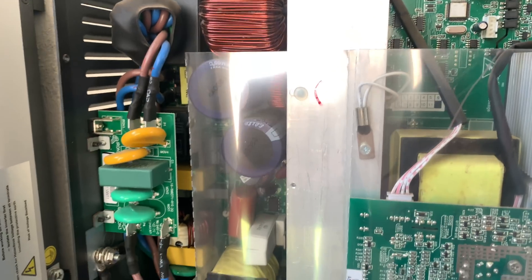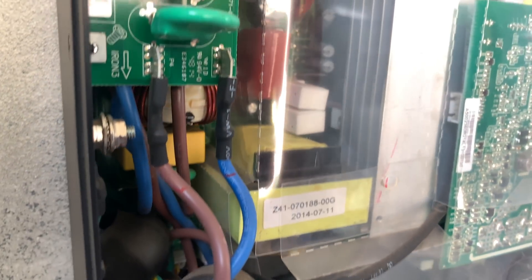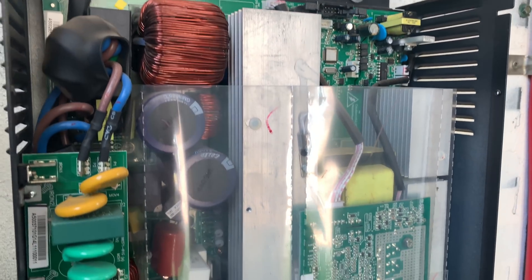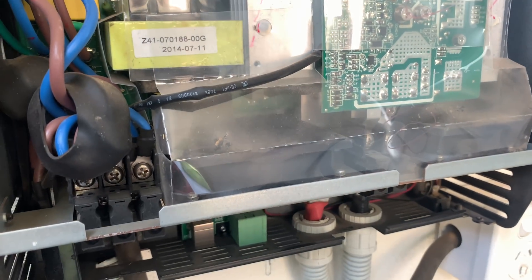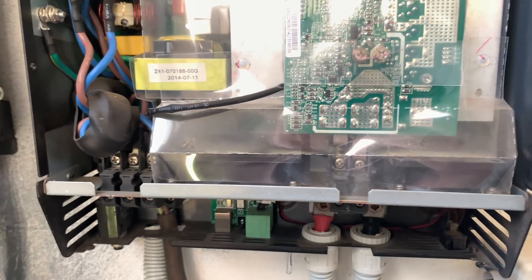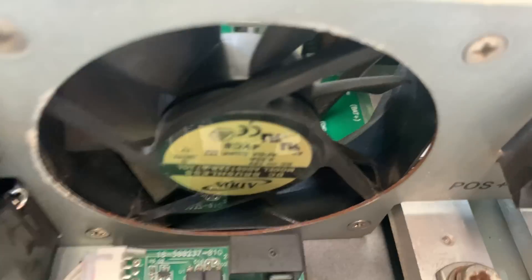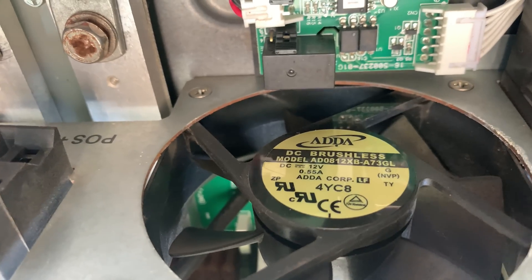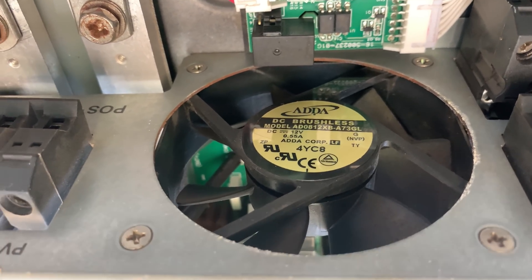Closer inspection of this unit — now this is a five-year-old unit. It doesn't look like there's anything nasty in there, there's no burnt PCBs. I'm no electrical engineer, I can just go on what I can see, and it looks quite good after four or five years of continuous use. That just looks like a generic brushless 12 volt fan, so I should be able to replace that fairly easily.